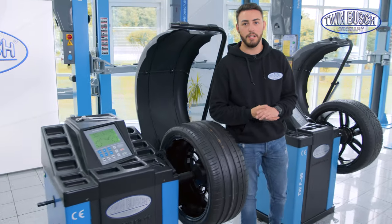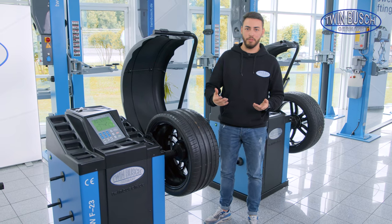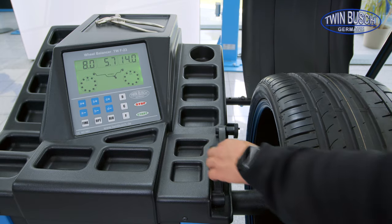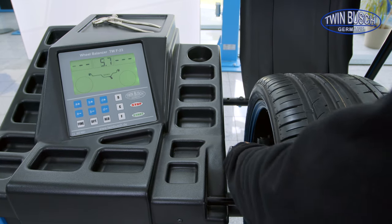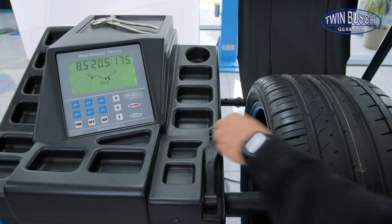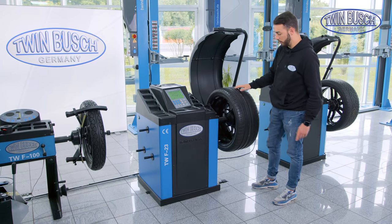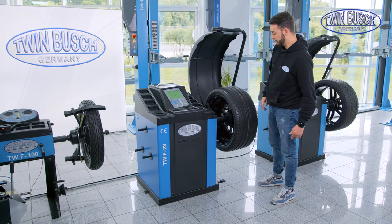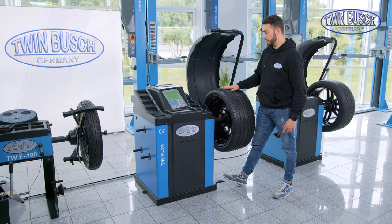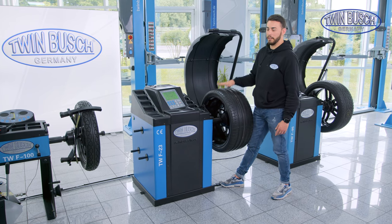What are the main differences between this machine and a machine with manual data entry? As the name says, this machine has a measuring arm with an integrated sensor. Parameters such as distance, diameter, and rim width don't have to be entered manually — it's done automatically. The TW F-23 and TW F-95 also have a pedal down here. I can step on it when attaching the counterweights so that the wheel doesn't turn so easily. I hold my foot on it and the wheel is fixed in place.